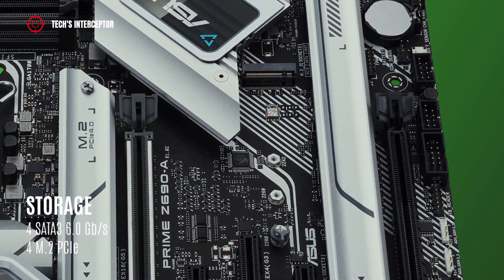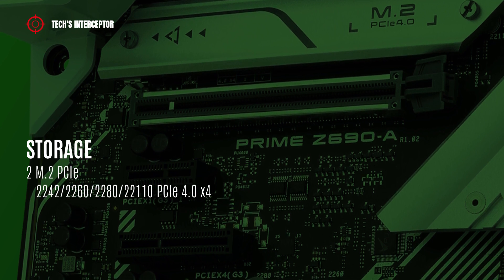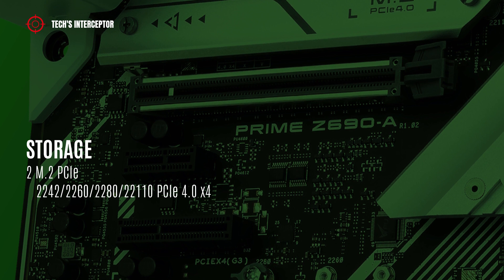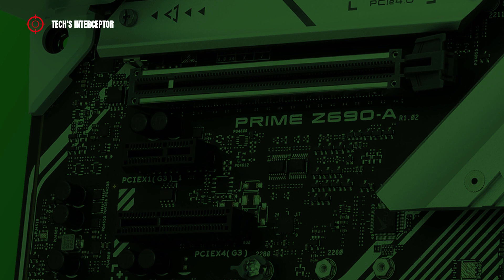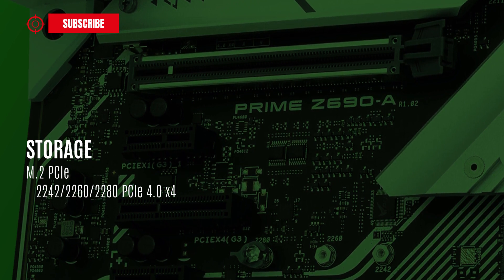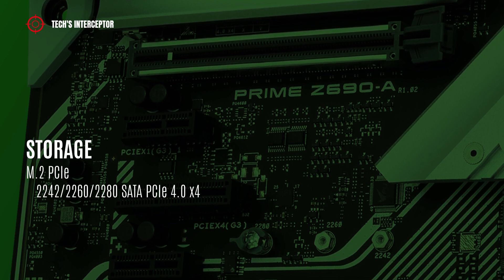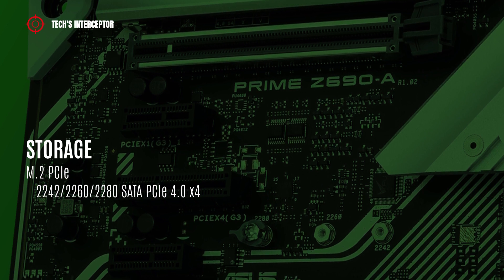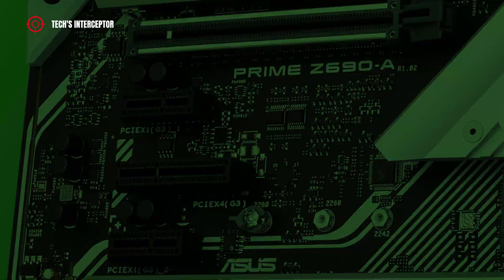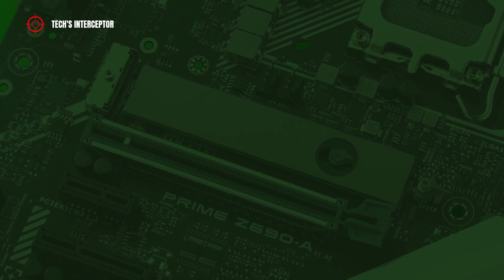Storage options include 4 SATA 6 Gbps ports and 4 M.2 slots. Two M.2 slots support type 2242, 2260, 2280, and 22110 in PCIe 4.0 x4 mode. One M.2 slot supports type 2242, 2260, and 2280 in PCIe 4.0 x4 mode. One M.2 slot supports type 2242, 2260, and 2280 in PCIe 4.0 x4 mode and SATA mode. This M.2 slot features the innovative cool latch system to easily install and remove the M.2 SSD without tools.